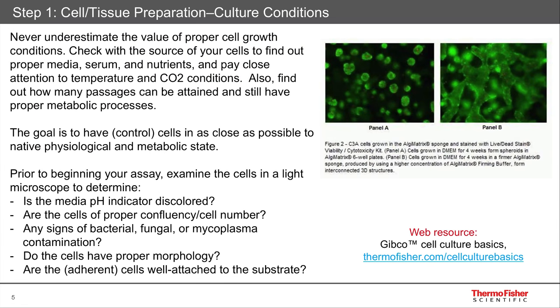The first area has to do with the very beginning. Just like building a house, you need a firm foundation upon which to start your assay. And that means the cell and tissue preparation at the very beginning — how you culture the cells, how you fix and perm. So let's talk about those.